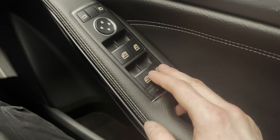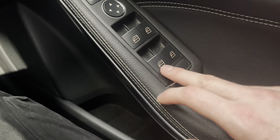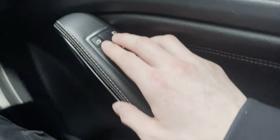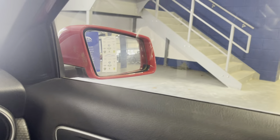Going down, you've got automatic electric windows and the ability to lock the rear windows if you want for child safety. Your electric wing mirrors can be adjusted just like that.